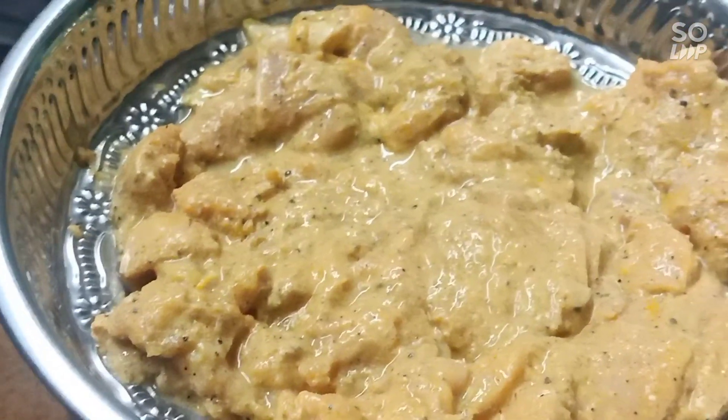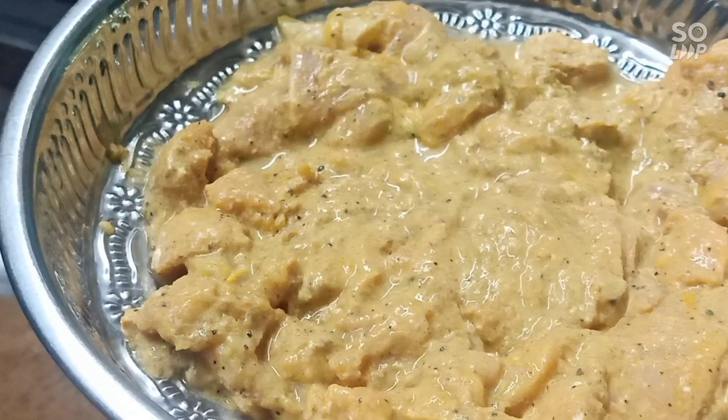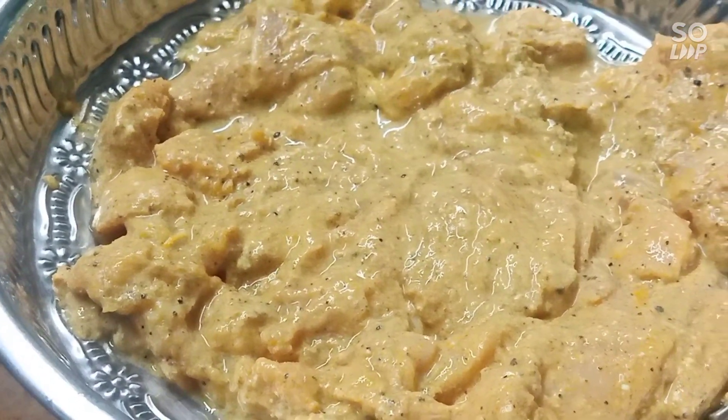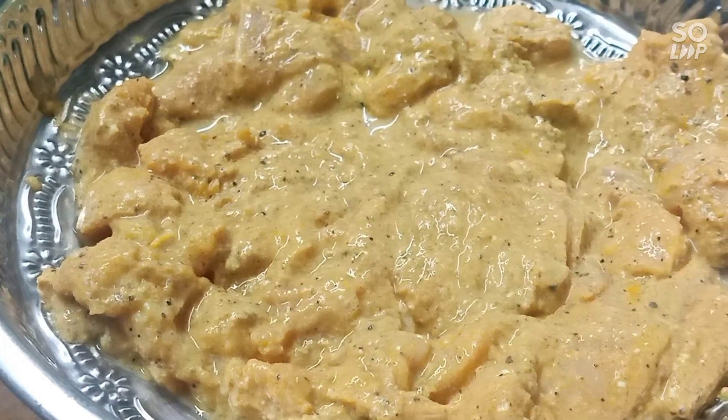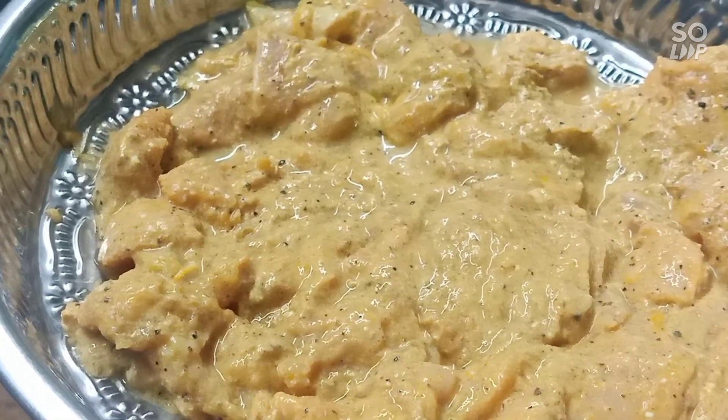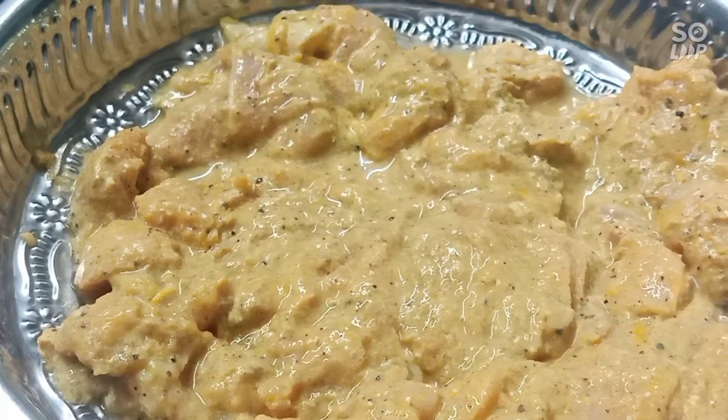Hi friends! Welcome back! We are making chicken strips. We have marinated chicken — I am going to add salt, chili powder, pepper, curd paste.